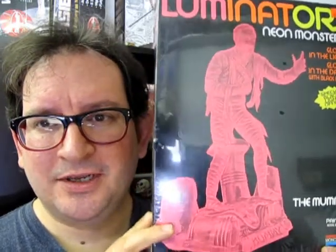Now originally this was an Aurora model kit back in the 1960s when the monster craze went big, but Monogram ended up buying the molds for these models. And in 1991 they released them in this glow plastic. It's not glow in the dark — it actually glows under a black light. So let's open up the box on one of these and see what the mummy looks like.